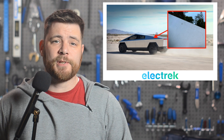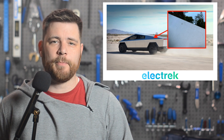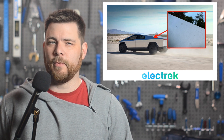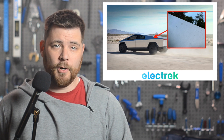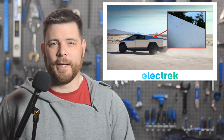Some early Tesla Cybertruck owners are reporting rust spots on their brand new stainless steel pickups. At this point, it's not entirely clear what's happening, but we have a pretty good idea of what it is, and it could be an easy fix. There is a misconception that stainless steel doesn't rust at all, which got Cybertruck enthusiasts excited when Tesla unveiled the full stainless steel body.